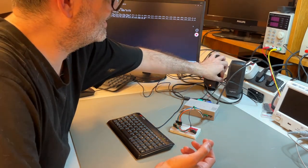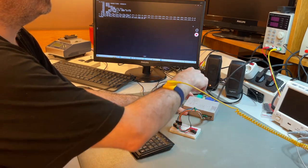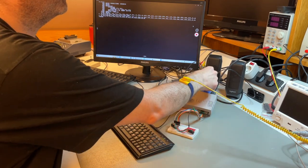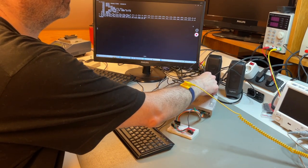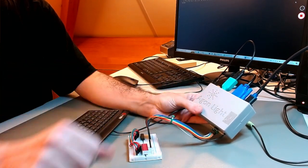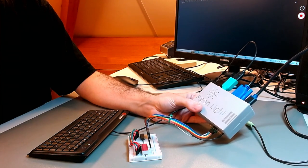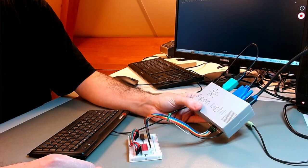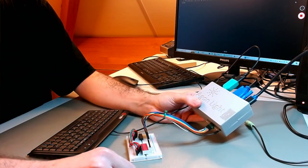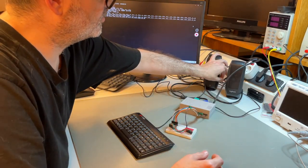And that's pretty much it for the sound demo. One thing to show: if you pull the plug on the speakers, Agon Lite will immediately switch to its internal buzzer. The sound quality is of course much lower, but at least you have feedback — you know Agon is doing something when it comes to sound.